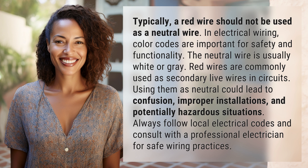improper installations, and potentially hazardous situations. Always follow local electrical codes and consult with a professional electrician for safe wiring practices.